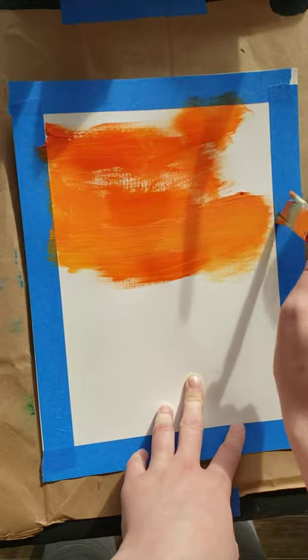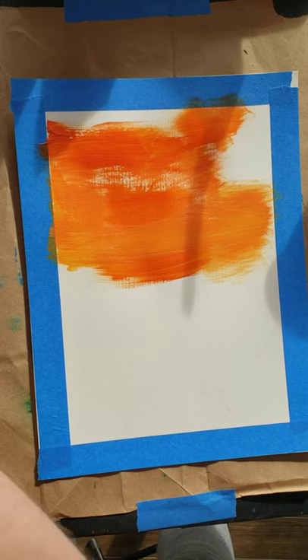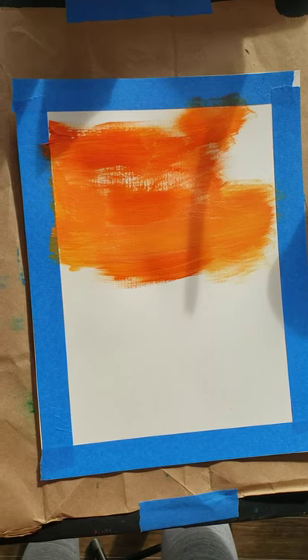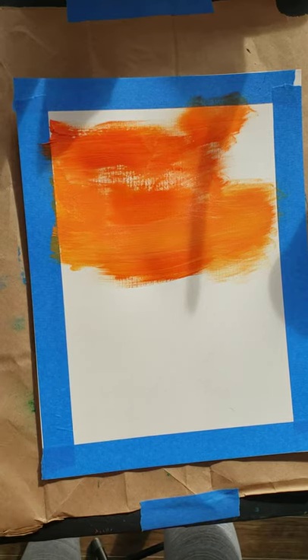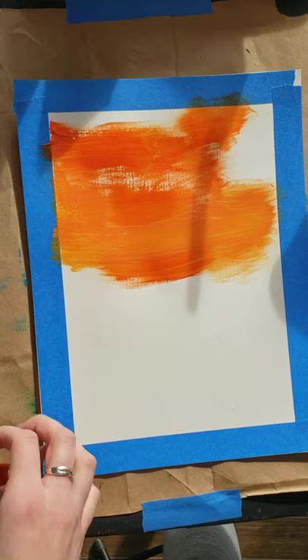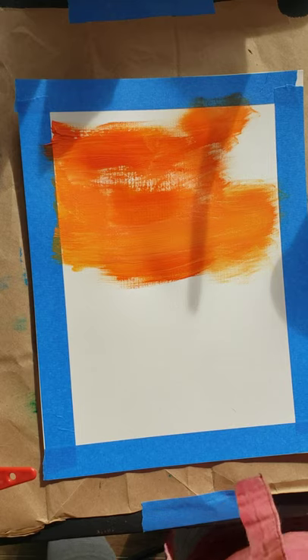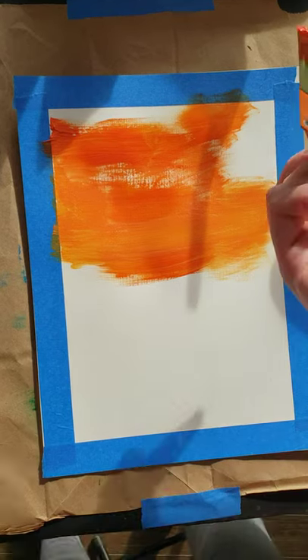You can see that adding yellow brightens it right up. Make sure you have enough dark and light yellow-red, because we're going to need some light oranges and some dark oranges. You have to have your light and your dark, your red and yellow mixed together. Pause until you get where you have your oranges and your lights mixed, and then you can unpause.